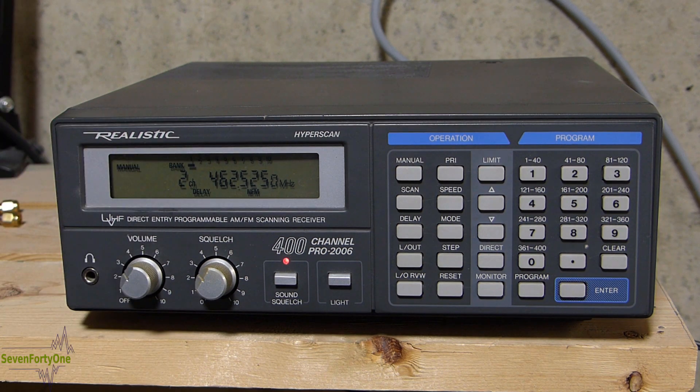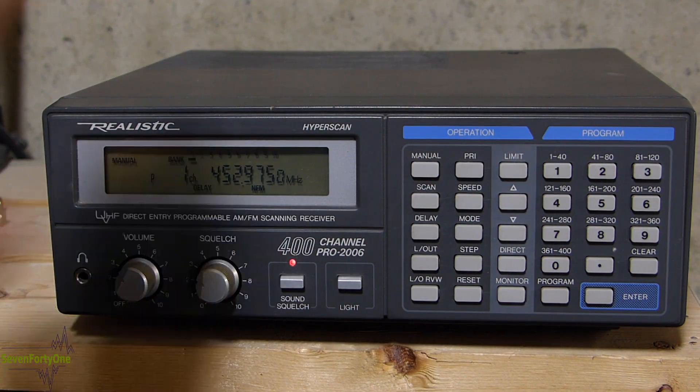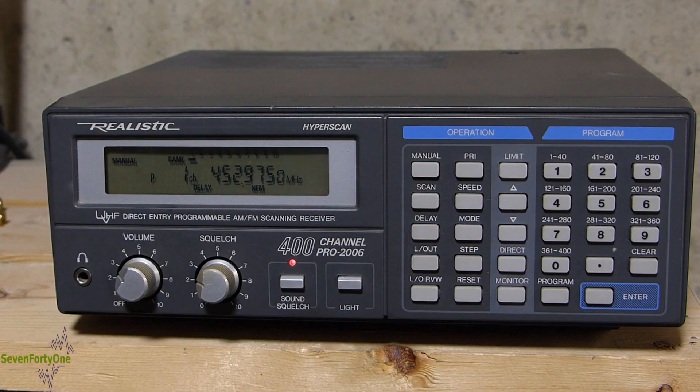At some point in the future I do want to repair that, and if I do I'll make a video and document it — so if you're interested in seeing that process, take a look in the description for a link to the repair video. And over here of course is the keypad that we've already been using to program the scanner, but I'll now go through all of the features in more detail.